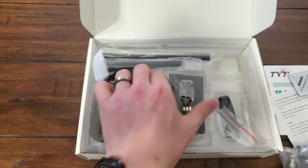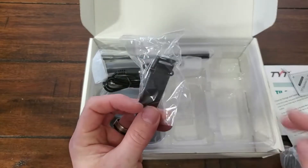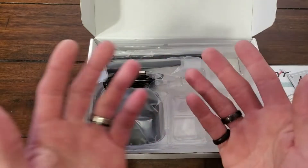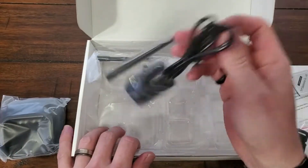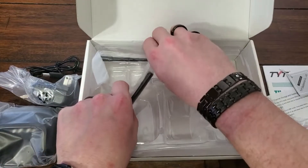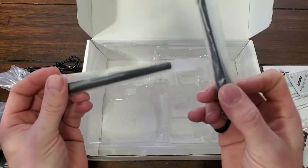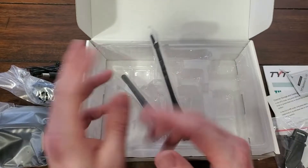Feels alright. Battery. Belt clip, which appears to attach to the battery instead of the transceiver itself, which is kind of a pain. However, we have a drop-in rapid charger, a plug-in wall wart for the rapid charger, and two antennas — because one is for 2 meters and 70 centimeters, and the other one is for the 220. Let's get this all unwrapped and unboxed.